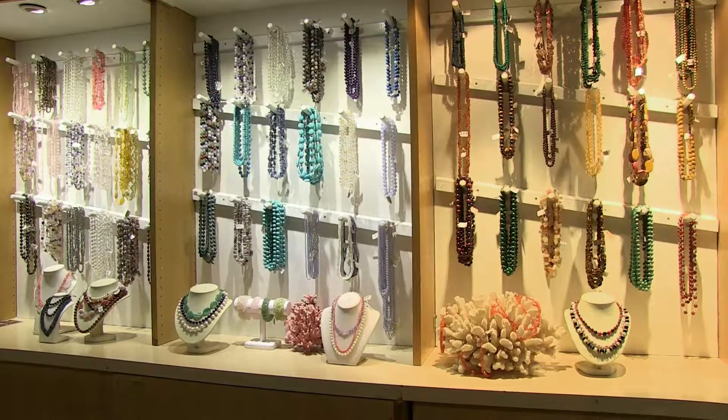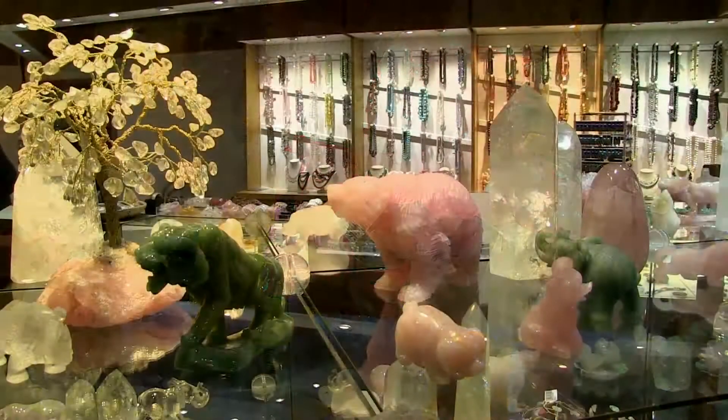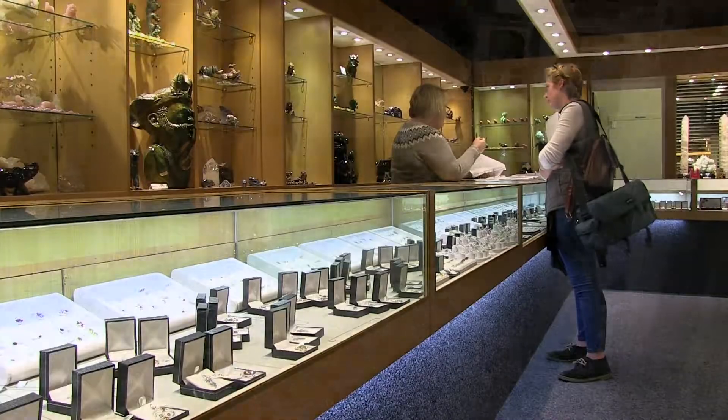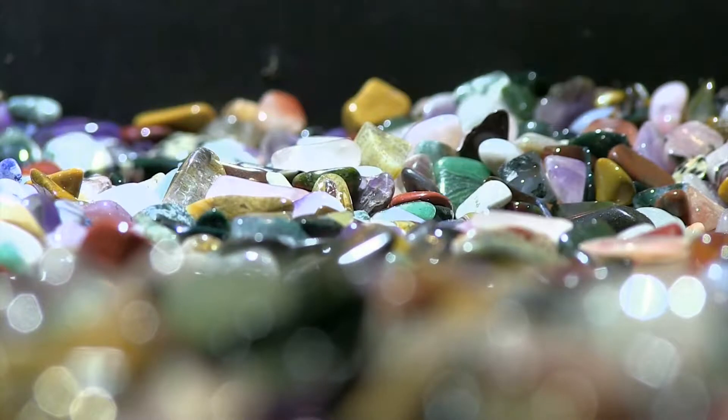The business can then supply polished gemstones to manufacturers, jewellery companies, and arts and craft stores. Proficiency in business skills will be vital for this option, as all the business operations will have to be carried out as well as the gemstone polishing.